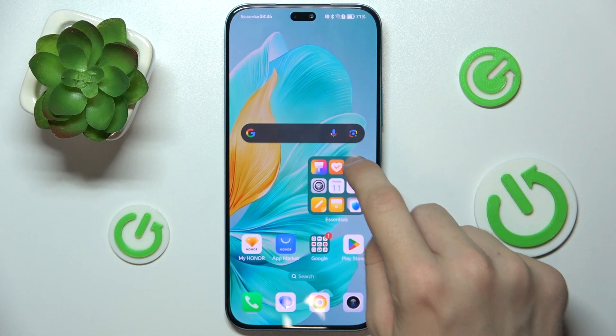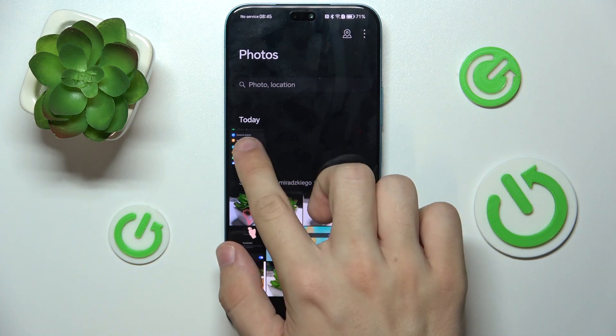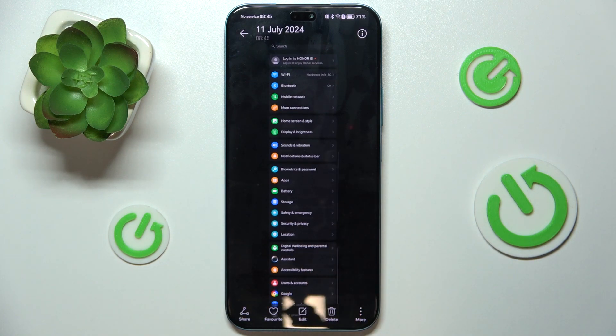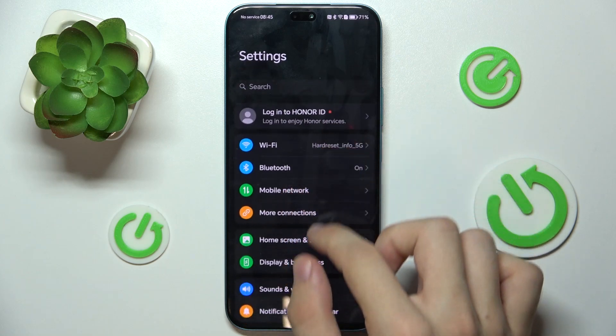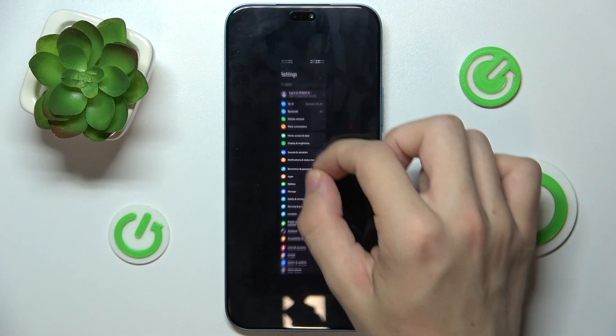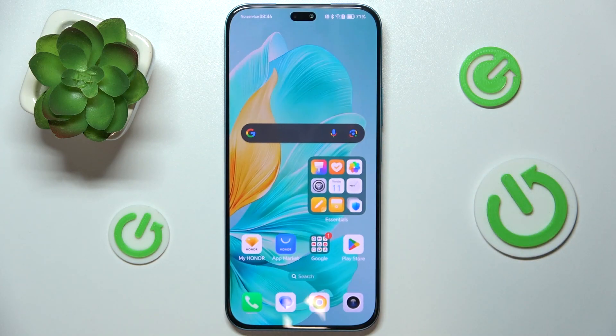Let's go to gallery. And here you can see that your screenshots have been taken. That's all for today and don't forget to like and subscribe. See you next time!